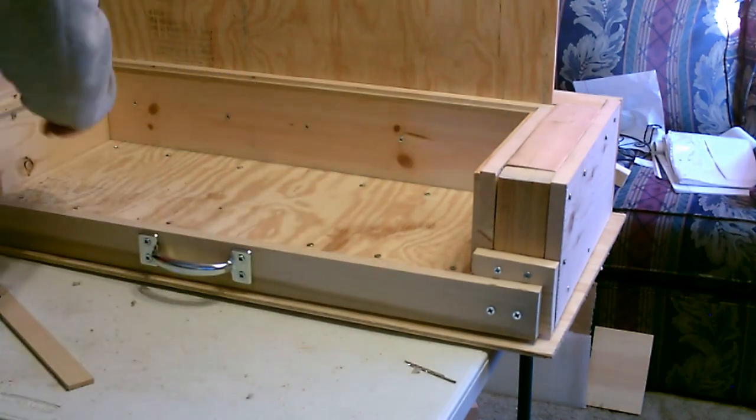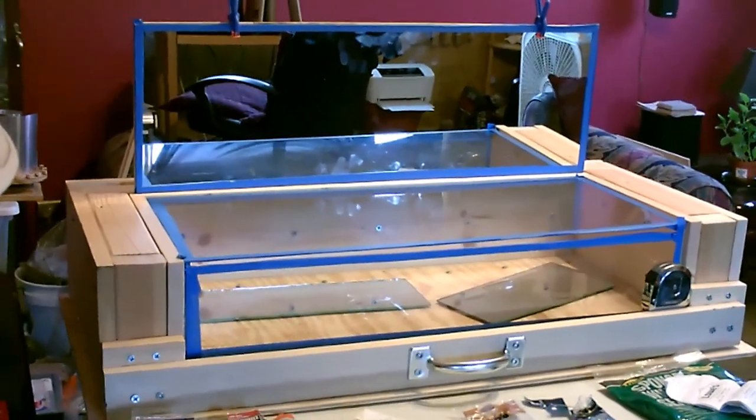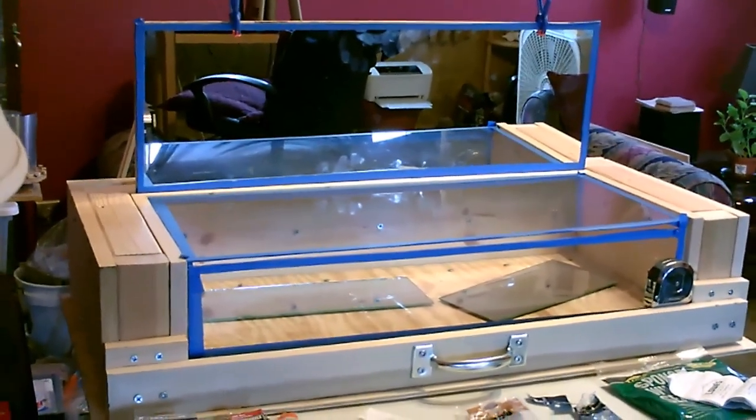Now I'm going to bring it outside, paint it, and add the glass and the mirror. That's just a rough shot of how it'll look.